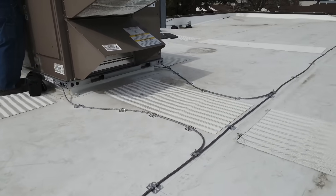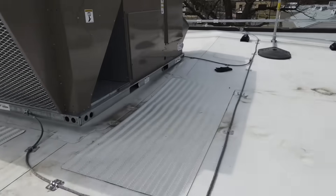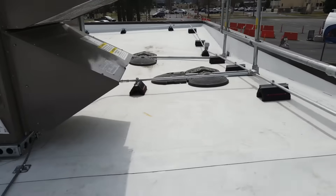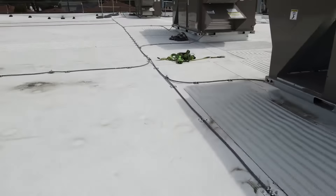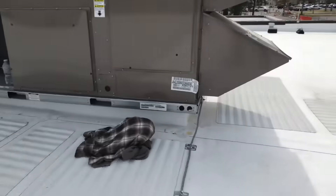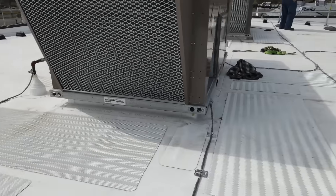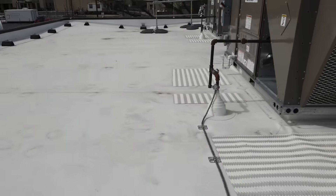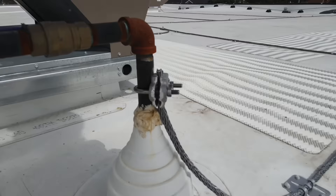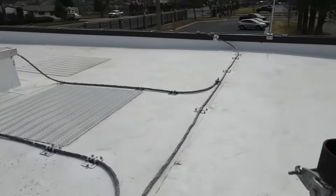There's the second mechanical bond to that unit — the guys are putting lightning rods on it right now. You can see two bonds to this unit. Another ramp up to the conductor, nice sweeping radiuses. Two bonds to this unit and another gas pipe bond. This is a Class 1 system for structures under 75 feet in height.